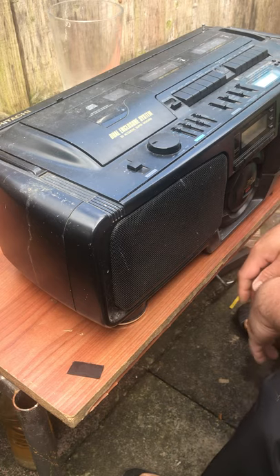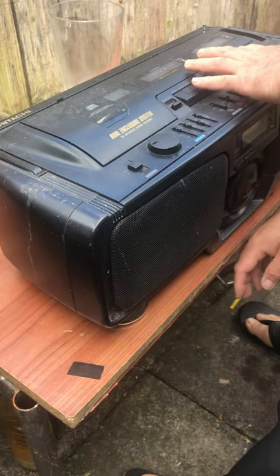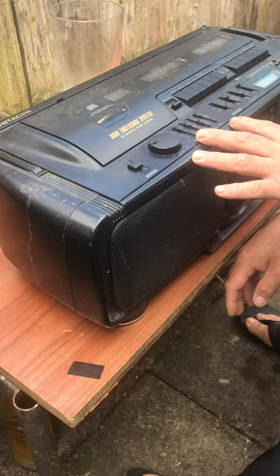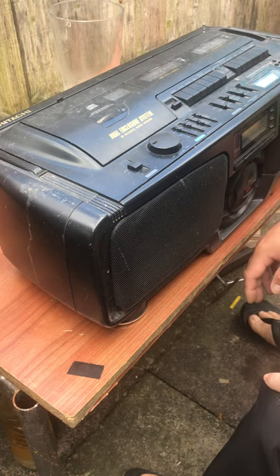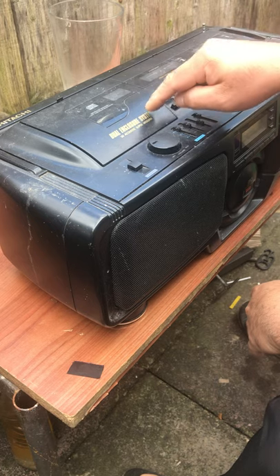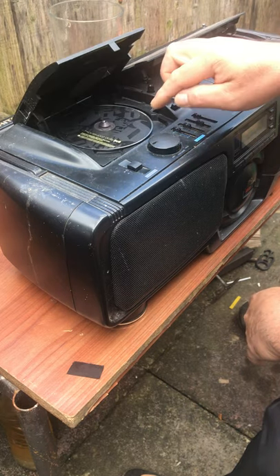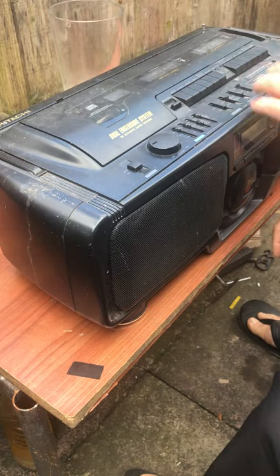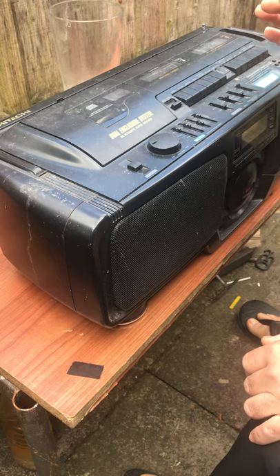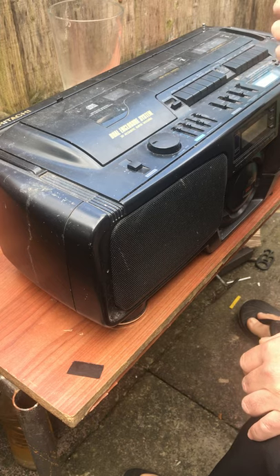Hello everyone! This is how to convert your old components — CD player or cassette player — into Bluetooth. This one is a cassette deck and CD player but there's no Bluetooth connection because it's an old style. What we're gonna do now is convert this into wireless so you can connect to your phone.